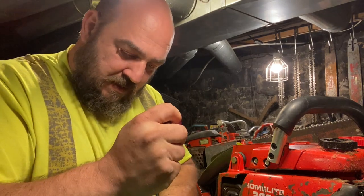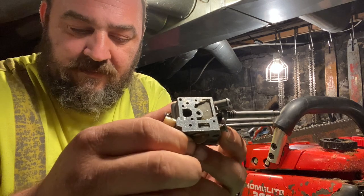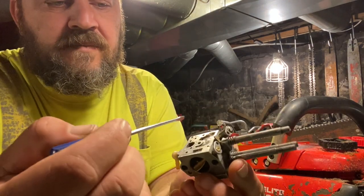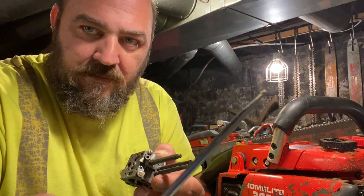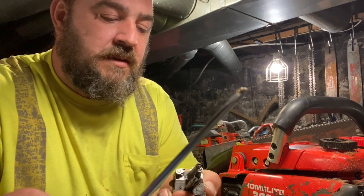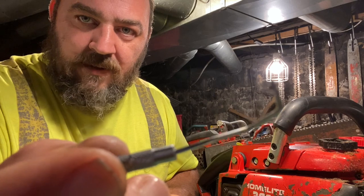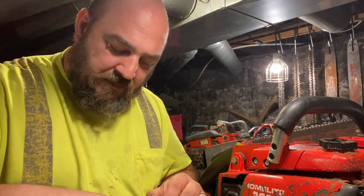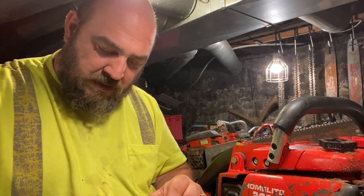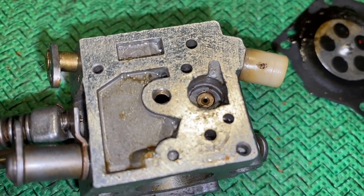Let's pull the other side of the carb off. We're still getting stuff up into the carb. The screen looks awful. This is what I pulled just from pulling the screen, just from digging it out. Let me line everything up and give you a good close-up shot. There's what the inside of the carburetor looks like after just a few minutes of running.